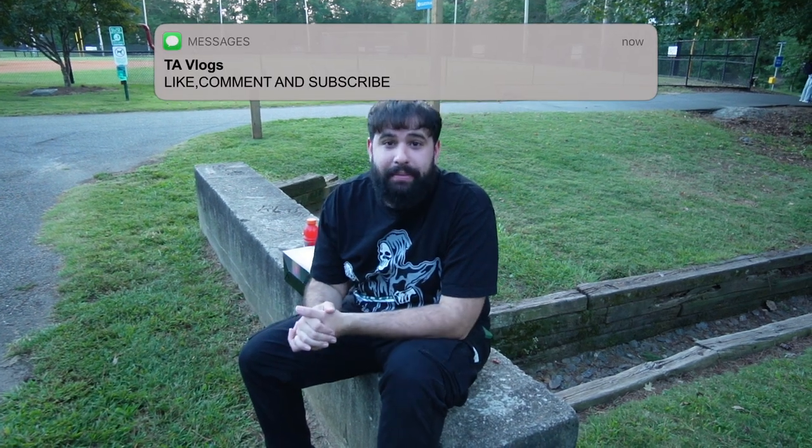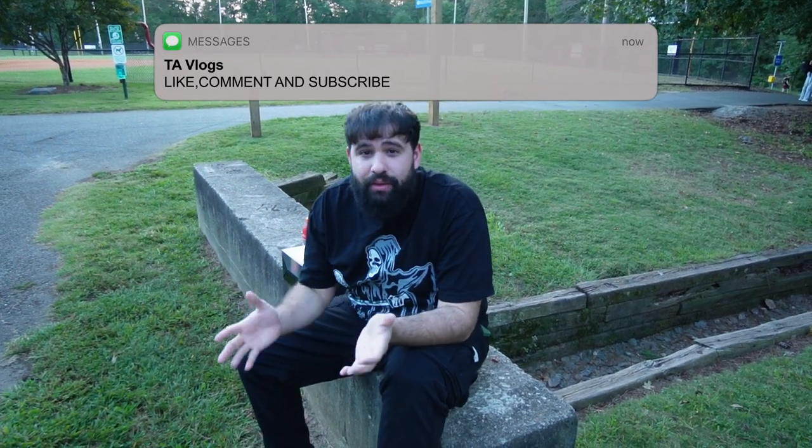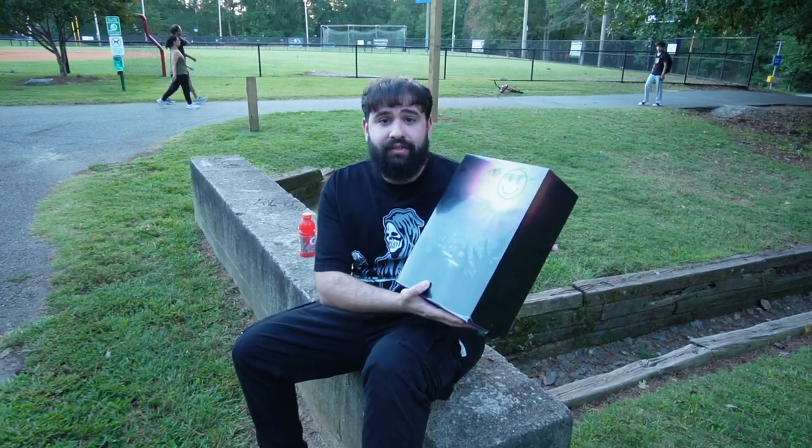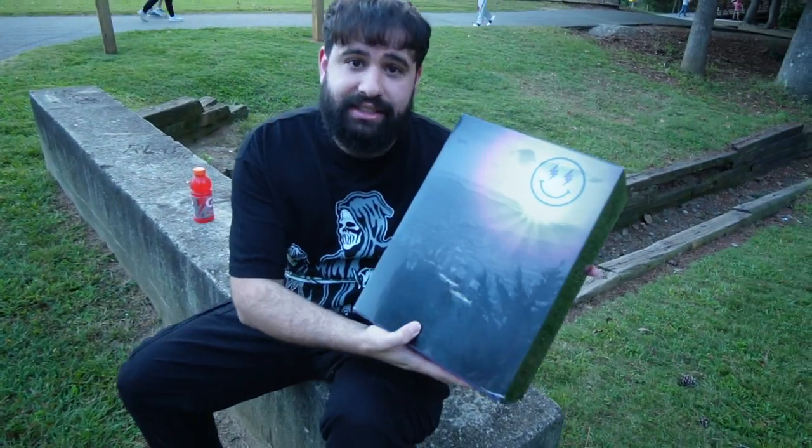What's up YouTube? It's your boy Tim coming back at you with another YouTube video. You might be wondering why is your boy at a park, but I had to get this beautiful sunset right behind me to do a special review of the J Balvin Air Jordan 3 Medellin Sunset.